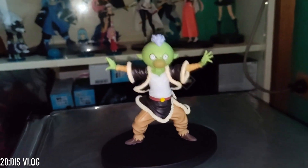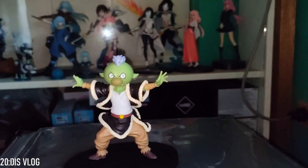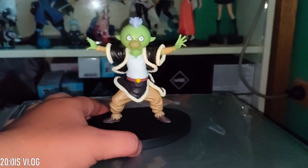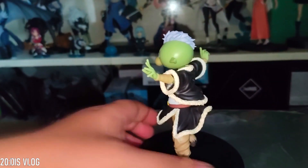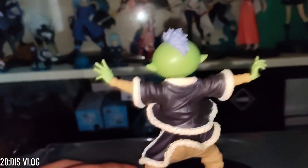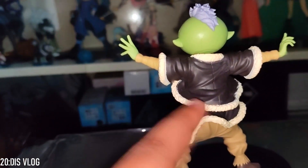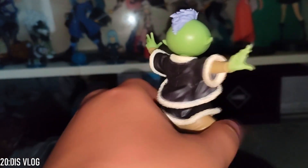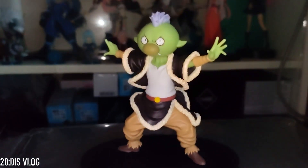Okay guys, we just completed Gobuta. Gobuta was the first friend that Rimuru met when he was still a slime in the goblin village. Look at that — it's so detailed! Look at the feet, the texture. The figure is really detailed. That's cool. Now onto the next one.